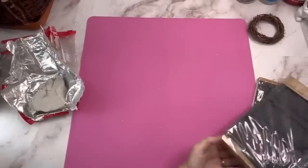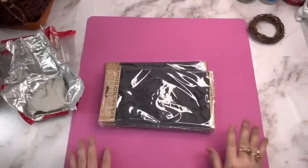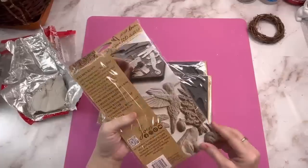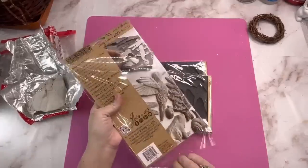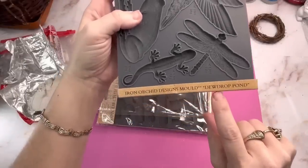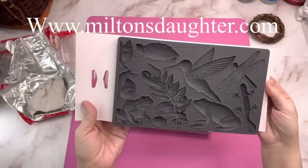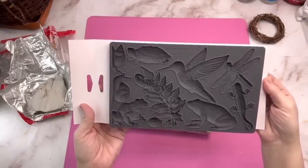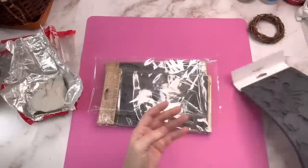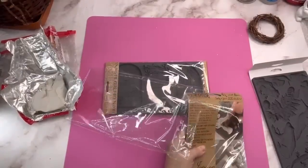To get started with DIY number one, I have to show you the different molds because that's what we're going to be using. Miss Lori over at Milton's Daughter sent me three beautiful molds and every single one of them is just absolutely gorgeous. If you want any of the products that you see in this video, you need to go to www.miltonsdaughter.com. This first one is called Dew Drop Pond. Look how beautiful — it's got a hummingbird, a dragonfly, frogs, and ferns. They're really going with a cottage core type vibe.